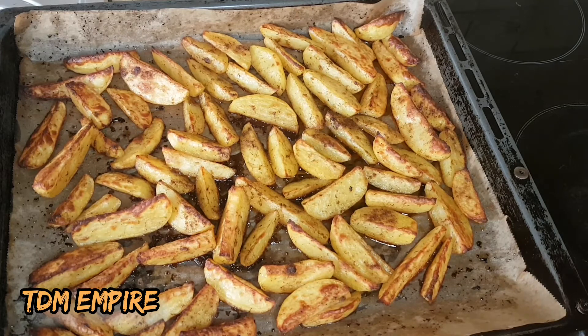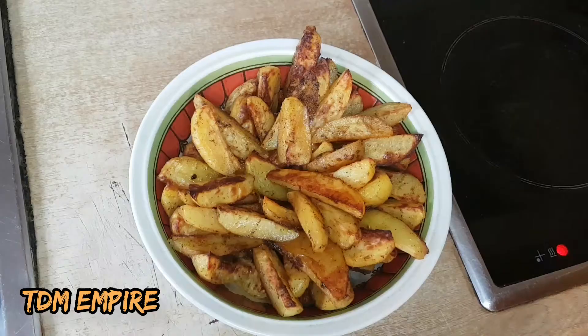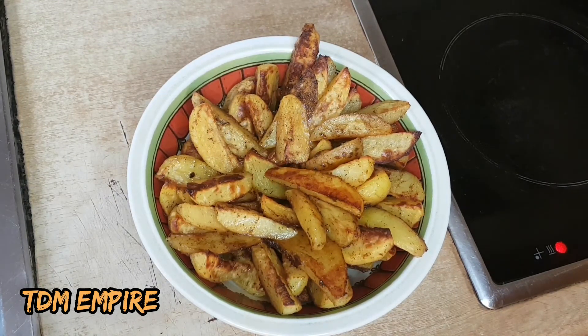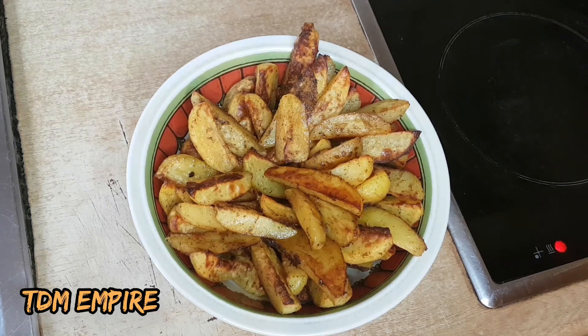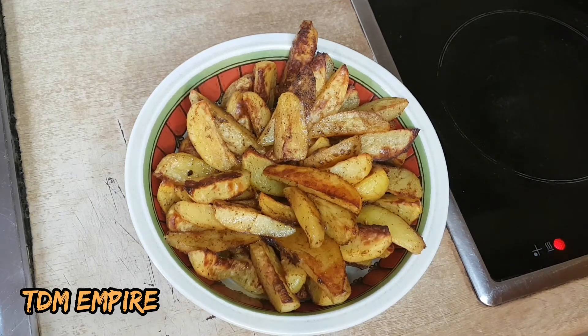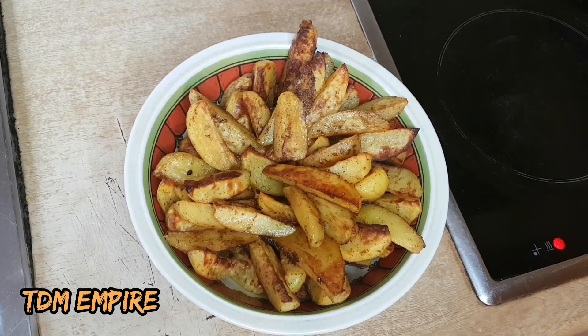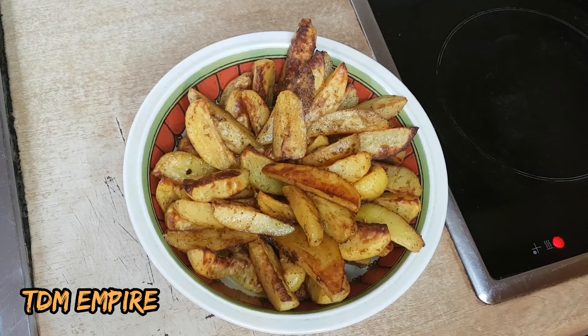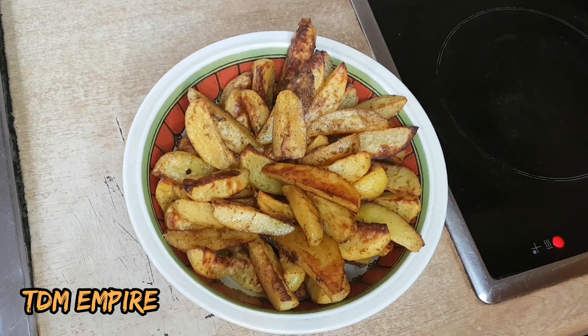You can have this with your barbecue sauce, your ketchup, your mayonnaise — anything you can get your hands on is good to go with this. Isn't it so interesting and delicious looking? You can share this with your friends, your family, your children, your husband, your wife. This is so delicious — another easy way to eat your potato besides boiling and mashing. Thank you guys for watching my video, I really appreciate you. Until I see you in my next video, bye for now.